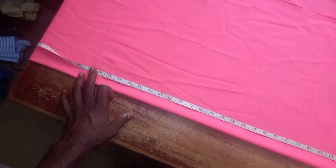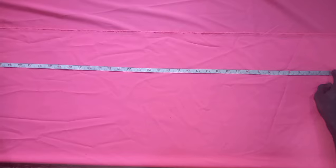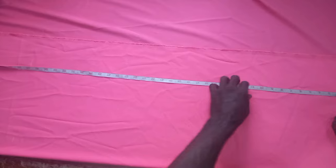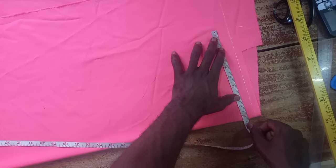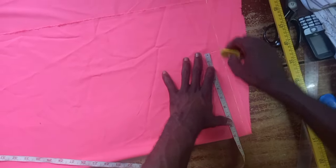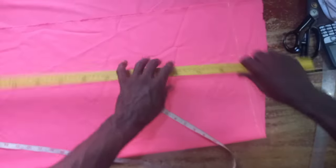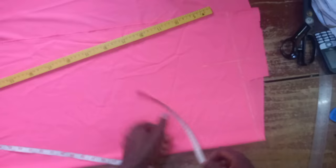Watch this video carefully because it will be very, very helpful. After marking that, the only thing you need is the accurate measurement. Once you have an accurate measurement, you can cut it easily without any problem. Input the exact shoulder measurement without any allowance and join that point straight like that.